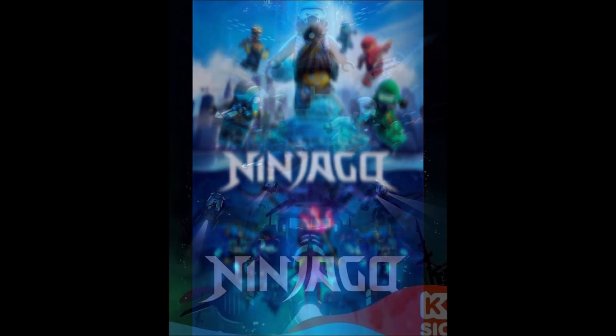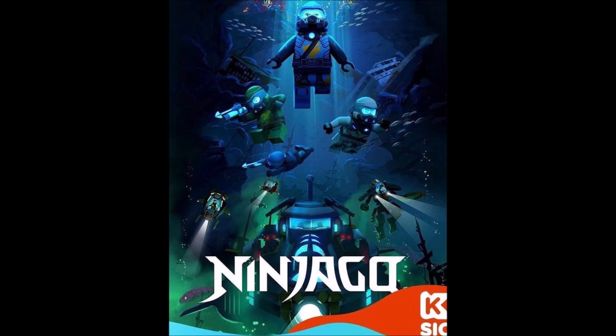Seabound was a pretty good season, but let me know what you guys think down below in the comments regarding this new Seabound poster. Are you happy that we finally have something new for Ninjago, and what do you think about the poster? How does it compare to the first one, and which one do you prefer?